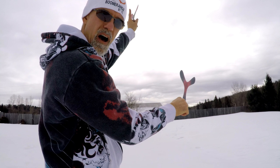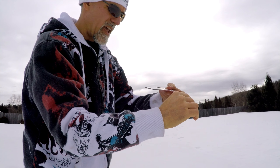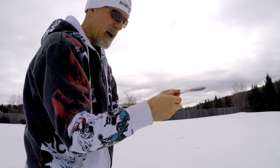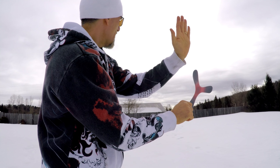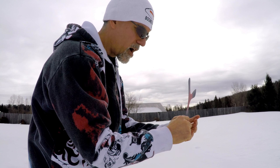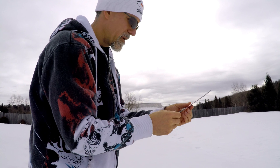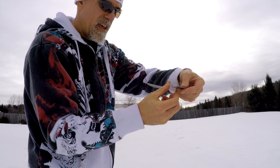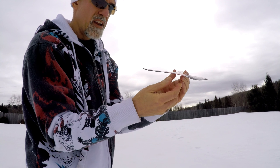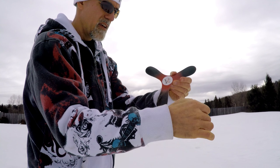If it climbs up high, bend the wings down a little bit — just bend them down by hand because that will bring the flight back down. If you're throwing it and it wants to go low and crash into the ground, do the opposite — bend the wings up and that will bring the flight back up. Also pay attention to your airfoils right here. Make sure they're still bent down about as much as you see here — this side tapers down on the top side.